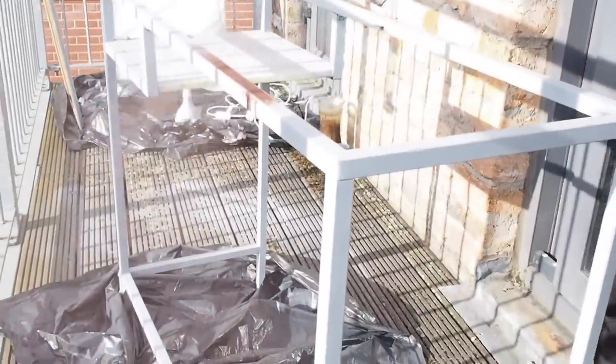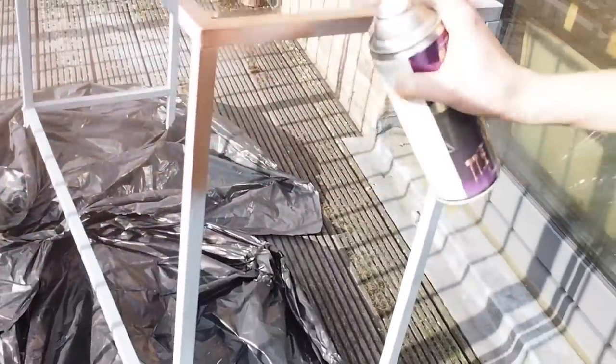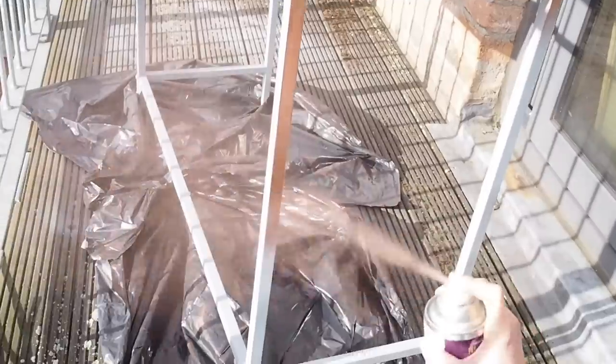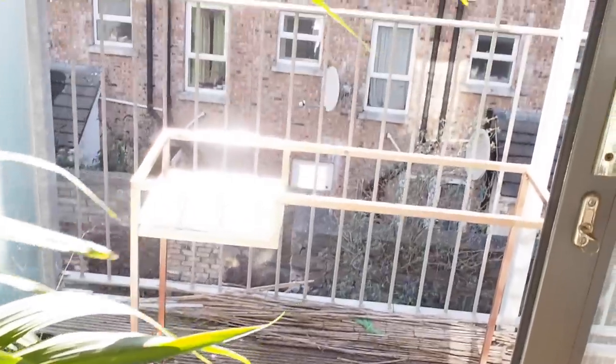Now we're back to spraying the copper part. You want to let that gray dry for at least half an hour — make sure it's perfectly dry — then go in with your copper. As you can see it's coming up beautifully already, it's going to be really nice and shiny. Of course you can use this trick with any other spray paint if you want to go gold, silver, or even a block color. Doesn't it look so gorgeous when it's finished?